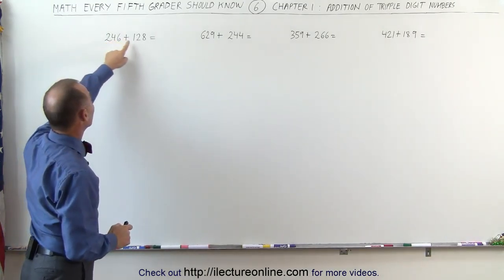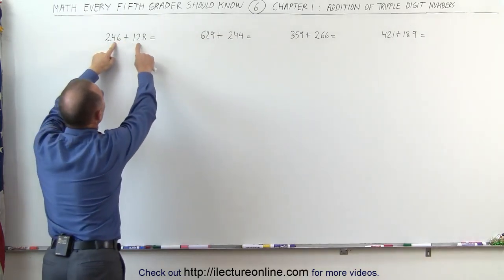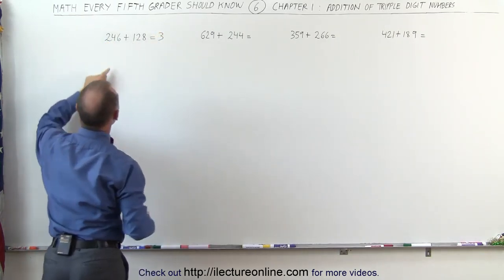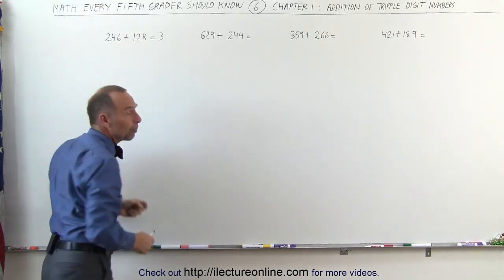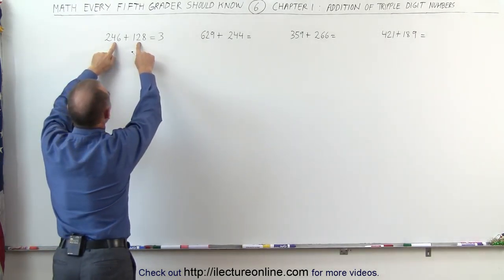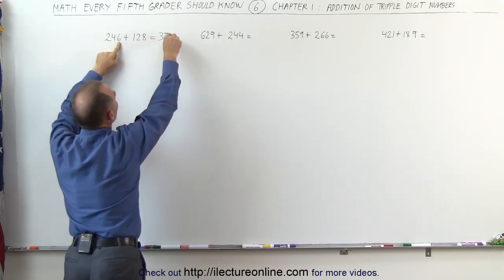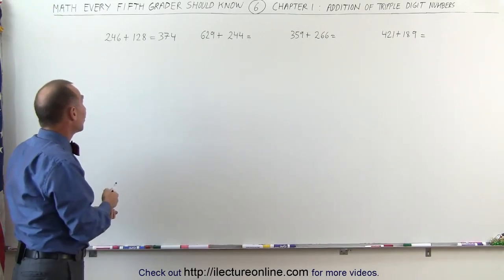The first thing I do is look at the first two numbers: 200 plus 100 gives me 300. Then I look at the next two numbers to see if they add up to more than 10. They don't — 2 plus 1 is 3, so I write that down. Next, 4 plus 2 would be 6, but then I look at the next two numbers: 6 plus 8 is greater than 10, which means I need to add one more. So 4 plus 2 is 6, plus 1 gives me 7. Then 6 plus 8 is 14 — I already gave the 10 away, so I'm left with 4. That's how I quickly get the sum of 246 plus 128.